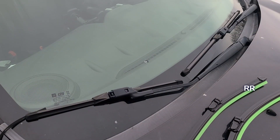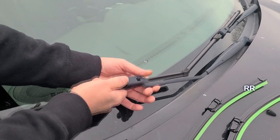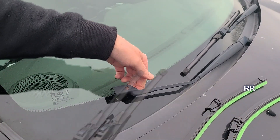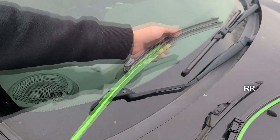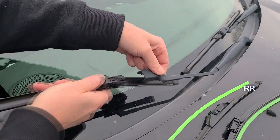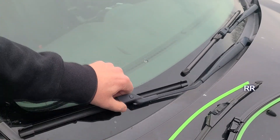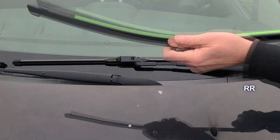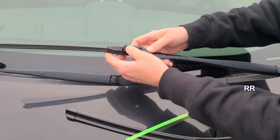Starting with the 16-inch — you can see this old one's about had it. Just press that button down, there we go. Be very gentle so this doesn't smash your window. Take the old blade off — there's the button right there. Slide the new one on, and there we go. How easy was that? One down. Pull the green protective cover off.